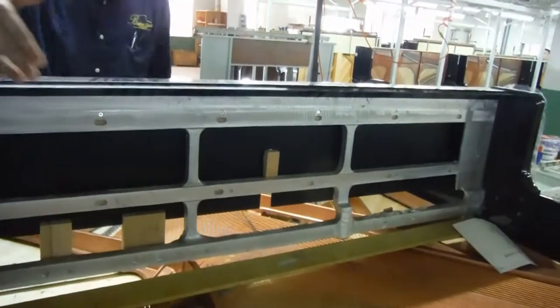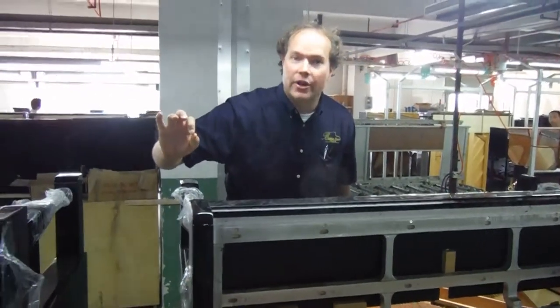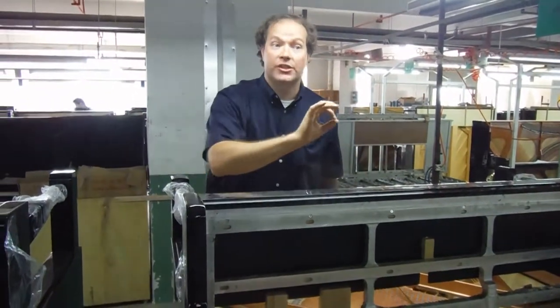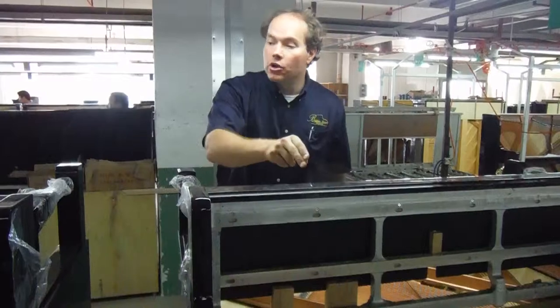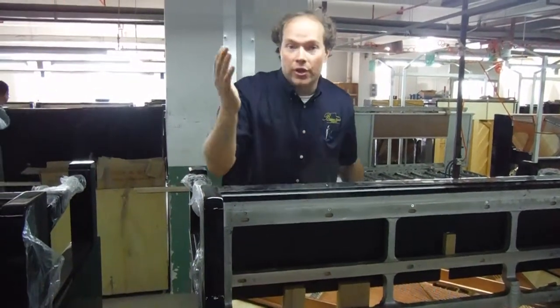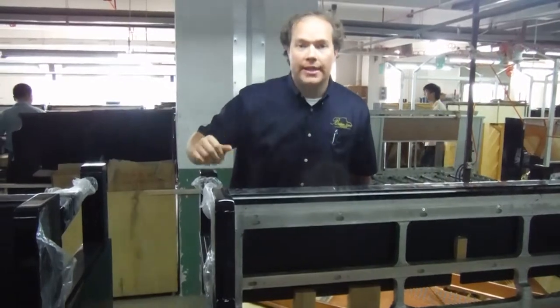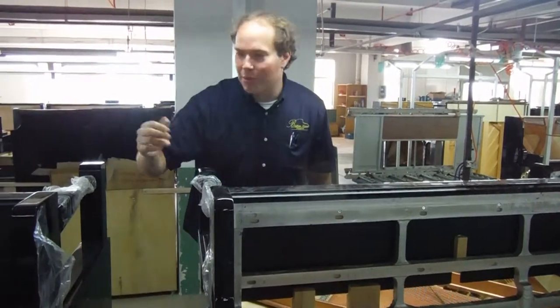Aluminum — the purpose of the keybed is just to be a super solid foundation. It has nothing to do with sound, functionality, anything like that. It's just strictly structural. Aluminum, of course, the amount that it's going to vary in structure is negligible.